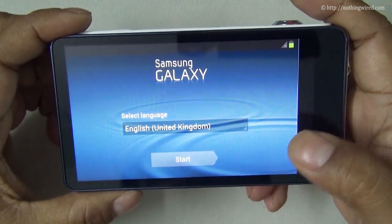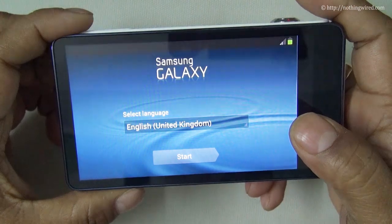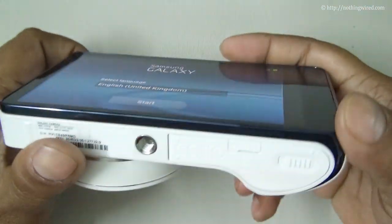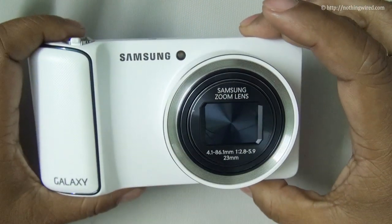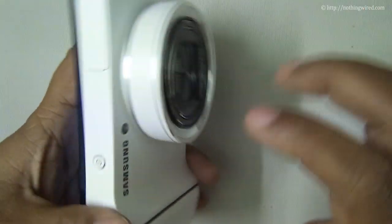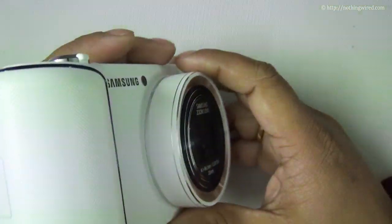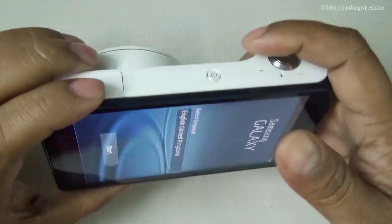This device has Jelly Bean so you can set it up just as you would your Jelly Bean smartphone. You can download all kinds of apps and other content — the only thing you cannot do here is make calls. Although it's on the heavier side, that's mainly due to the all-metal body, which gives you a very rugged and durable build that will last for years.